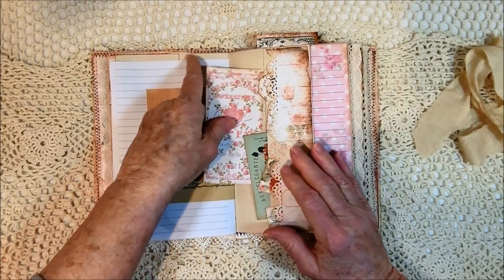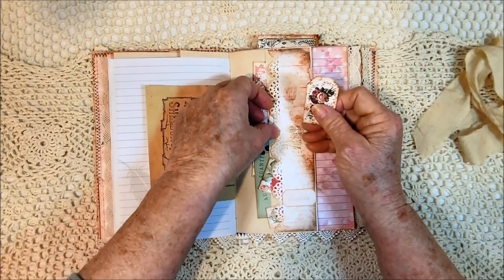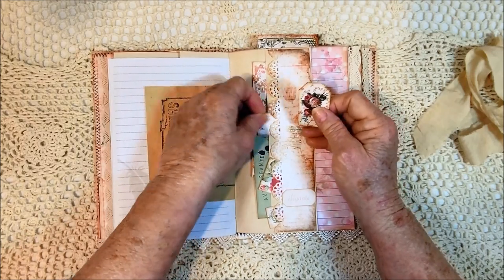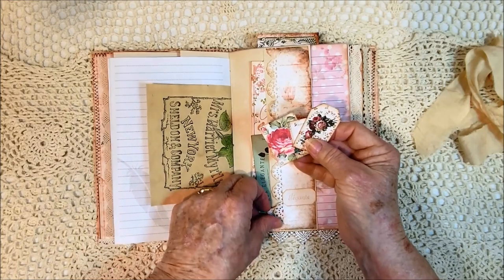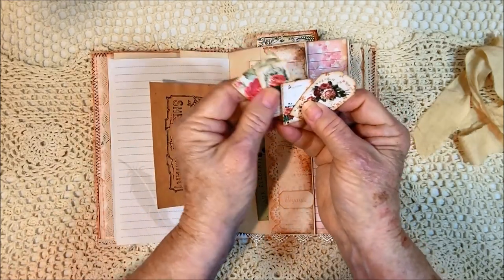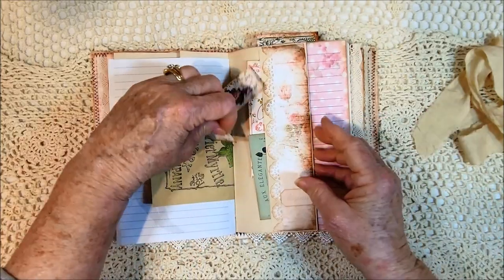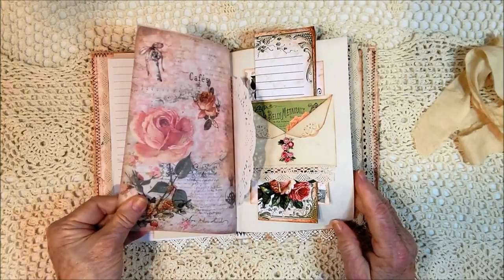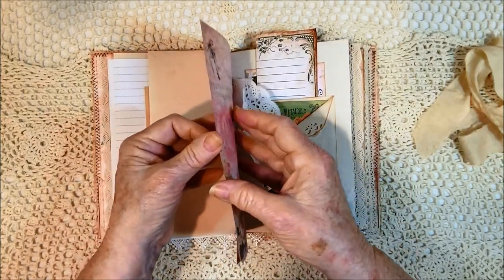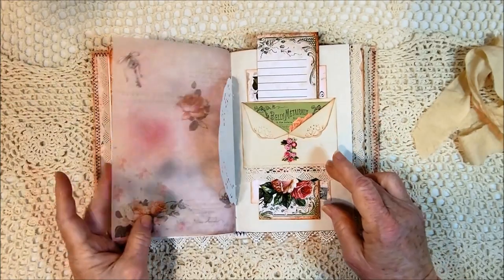I made some small tags and small cards, because I like little things. I don't know about you, but I like little things in my journal. So there's a bunch of little things. There's the other side and the vellum page.